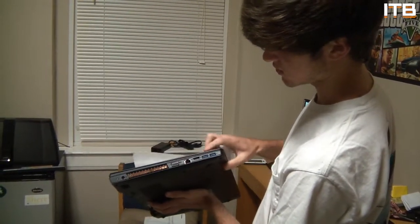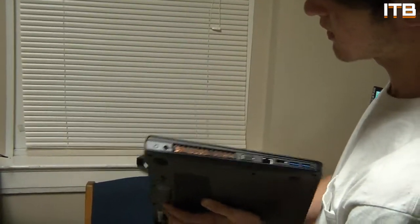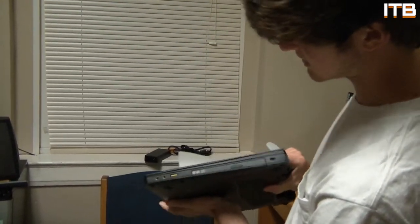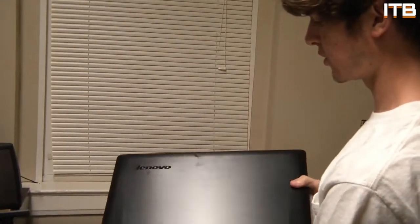Looking around the ports: two USB 3.0s, HDMI out, Ethernet, VGA, heat sync right there. We got the battery pack on the back, rubber feet on the bottom. Still nice design on there. DVD drive, USB 2.0, and then headphone and microphone jacks. But that's really all there is to it.